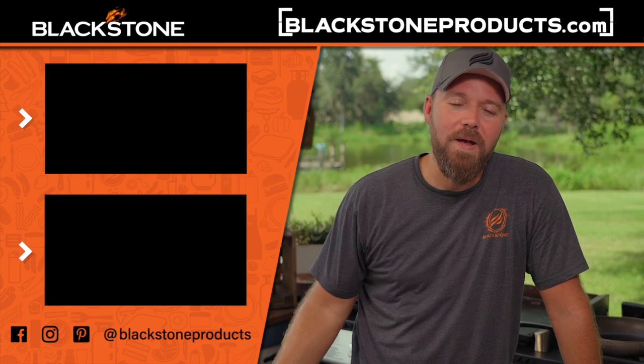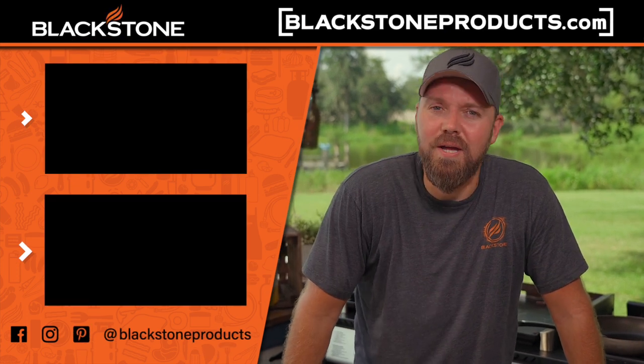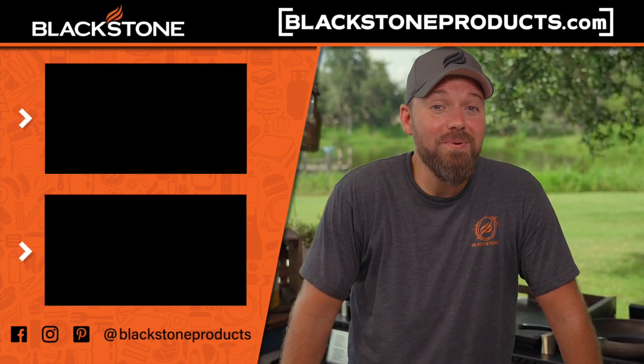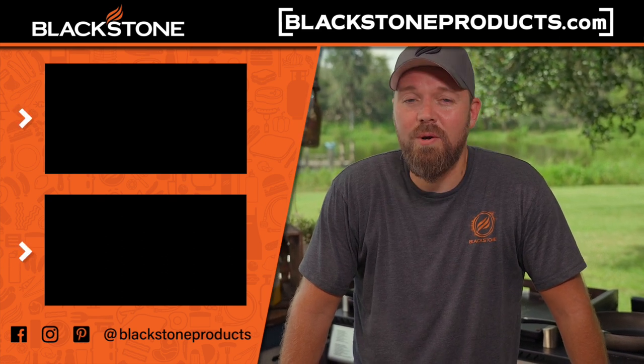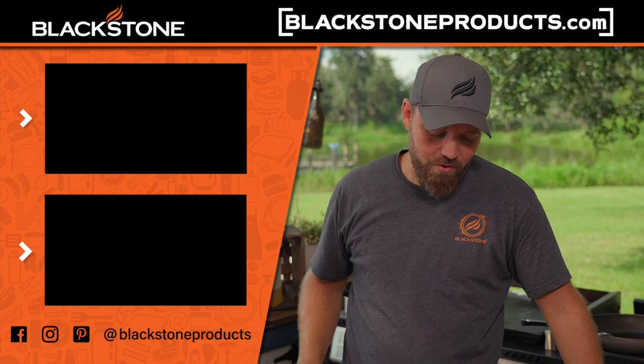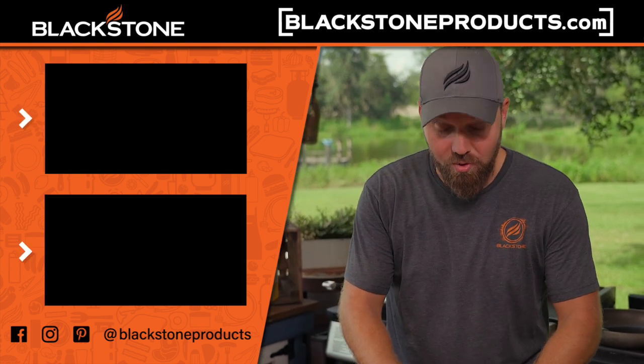If you haven't yet, be sure to click the subscribe button down below. Click the bell icon so you get a notification every time we post a video. This is Cook, Eat, Repeat, where we help you become a better cook one recipe at a time. I'm your host, Chef Nathan Lippe, and I will see you all in the next video.